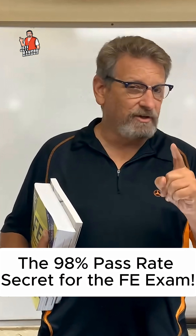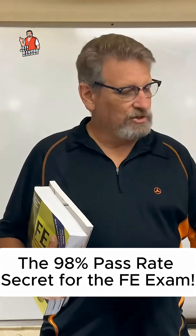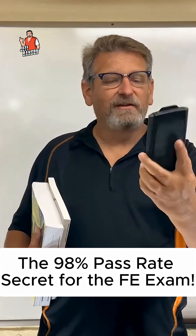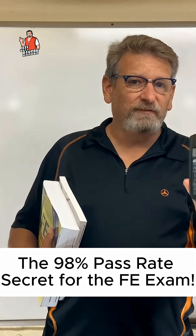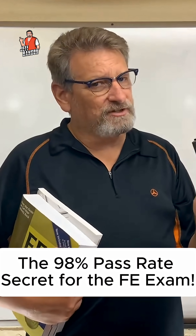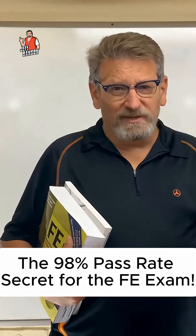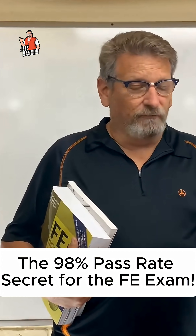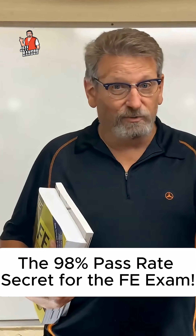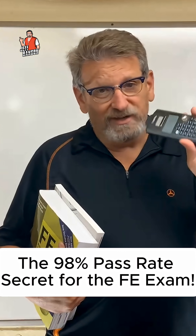Number one, you'll need to look at the calculator list — you have to use an FE-approved calculator. I totally recommend the TI-36 Pro; it's the best. The Casio FX-115 ES Plus is also a good calculator, though I don't think it's as easy to use as the TI-36 Pro. It's a super easy-to-use calculator with integrals, equation solvers, polynomial equations, system solvers for two or three equations and three unknowns, cross products, matrices — all that kind of stuff.